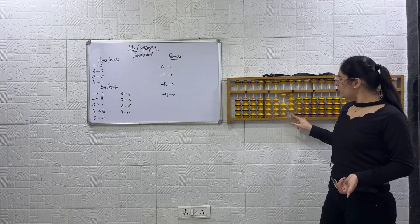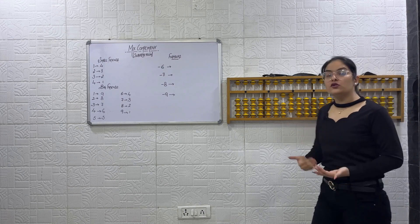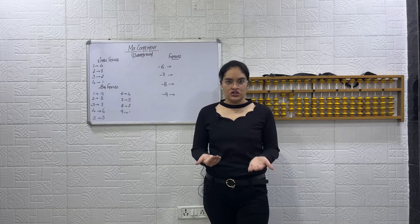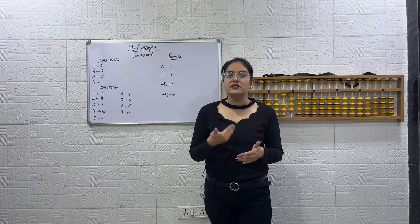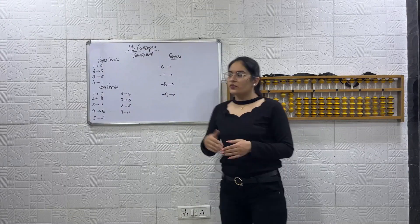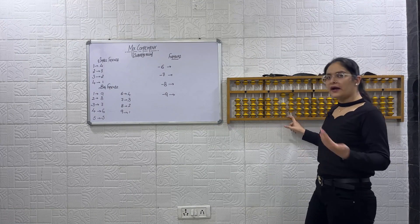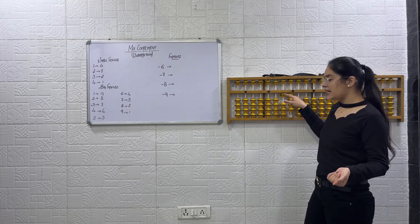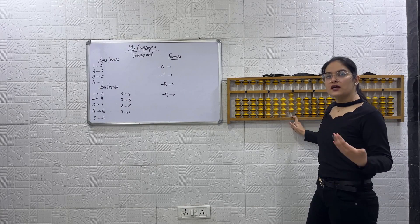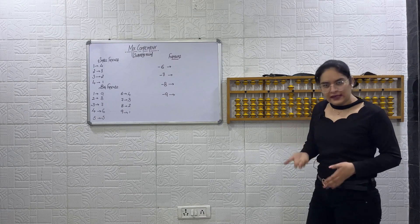Now how will you do plus 4? We don't have any beads to do plus 4 directly, so we will use small friends — the same way we did in Mixed Complement of Addition. When we were unable to use the direct method, we used small friends. So for minus 6: minus 10, then plus 4 using small friends: plus 5 minus 1. The answer is 8.